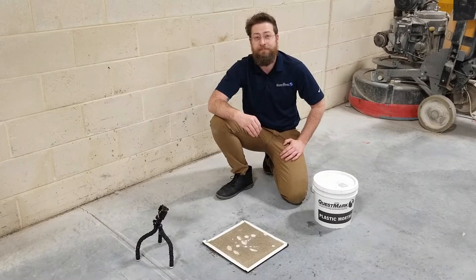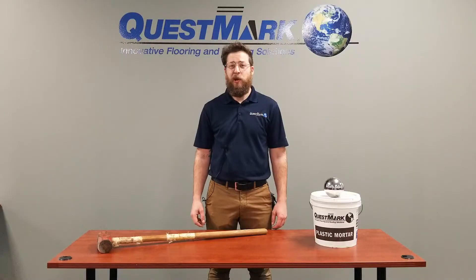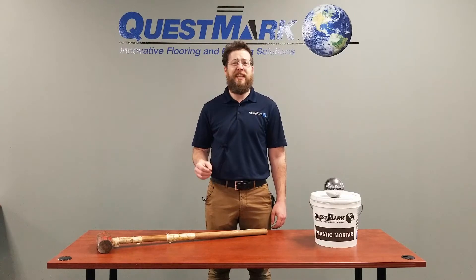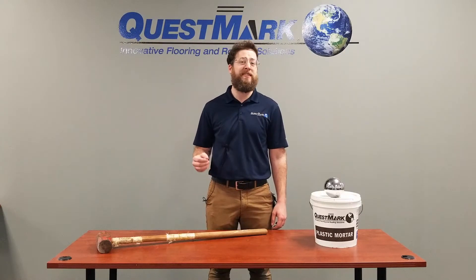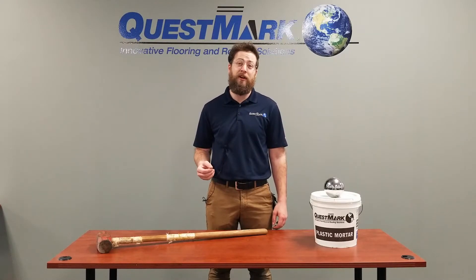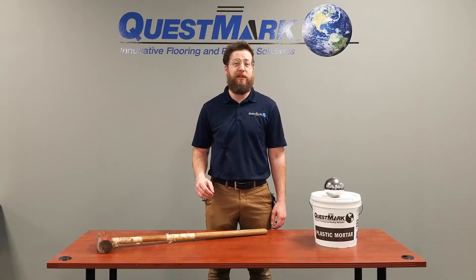Really impressive results. We were finally able to crack the mortar using a sledgehammer, but even then only a little bit. I think it's safe to say that your employees are not going to be swinging a sledgehammer at your floor as hard as they can, so I think Questmark's epoxy mortar will hold up to anything you could possibly throw at it. Thanks for your time.